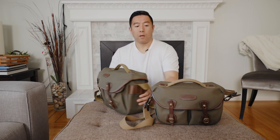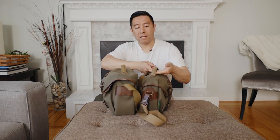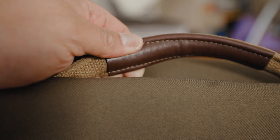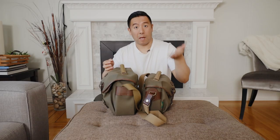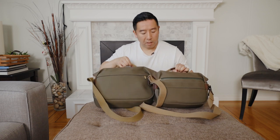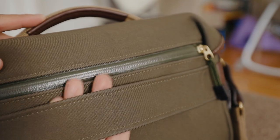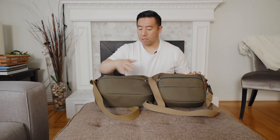First off, with the top handle, the Pro Small also has an additional leather bottom, so when you're picking it up it feels a lot nicer. The next difference is on the back — the small one has a luggage pass-through strap, whereas the large one does not.